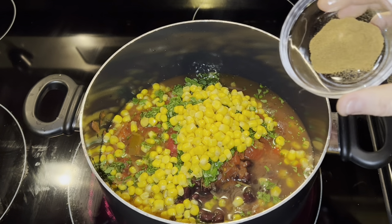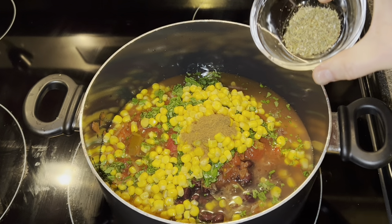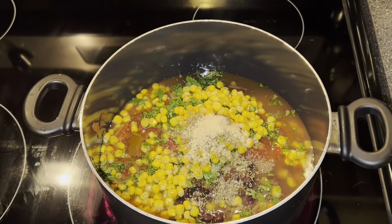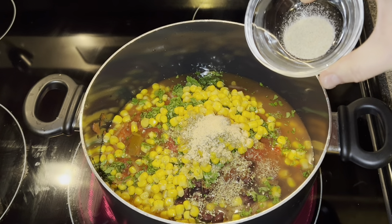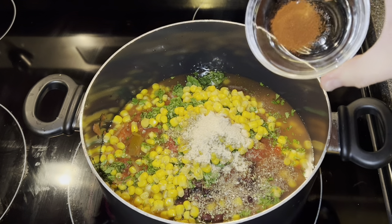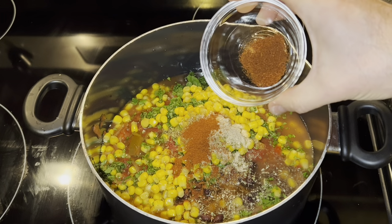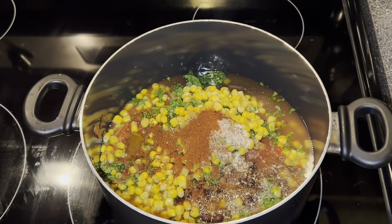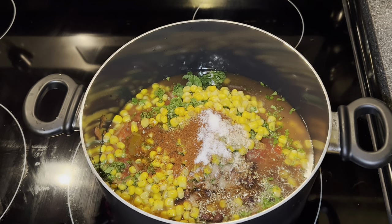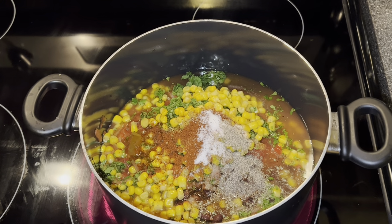Then we're going to season with two teaspoons of ground cumin, one teaspoon of Mexican oregano, one half teaspoon of garlic powder, one half teaspoon of onion powder, one half teaspoon of paprika, one half teaspoon of chili powder, one half teaspoon of salt, and one quarter teaspoon of ground black pepper. Then we're just gonna stir it all together.